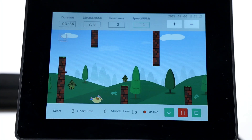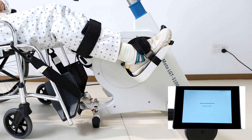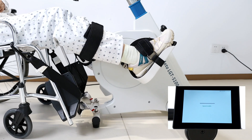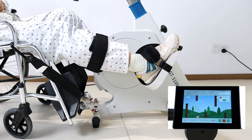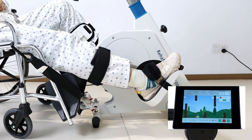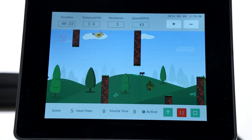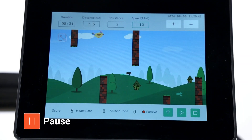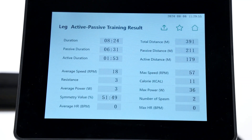During the training, the device can automatically detect spasms and provide timely relief to ensure safe training. Press the pause button to pause or the stop button to finish — the screen displays the training result. This data can be analyzed to assess progress and customize future training programs.